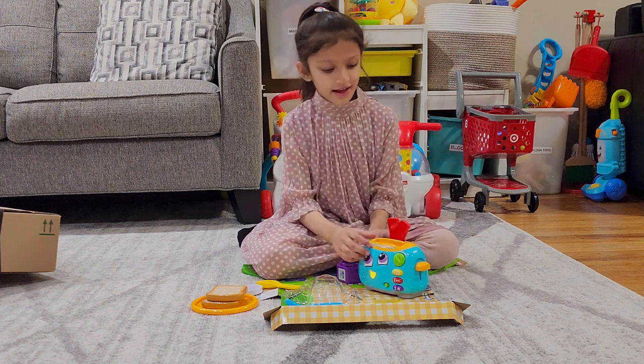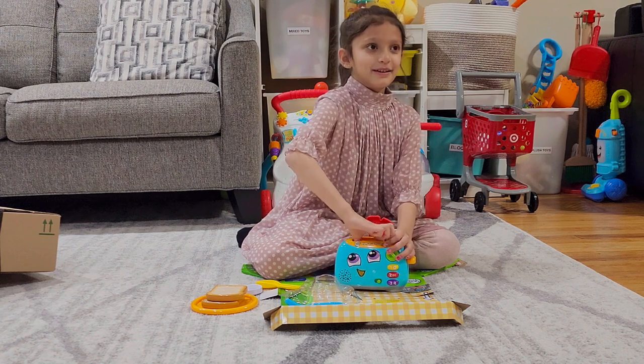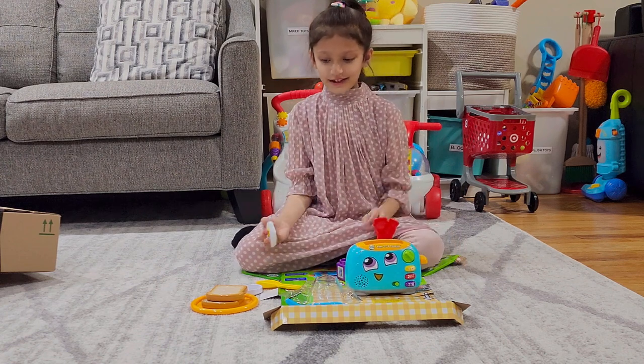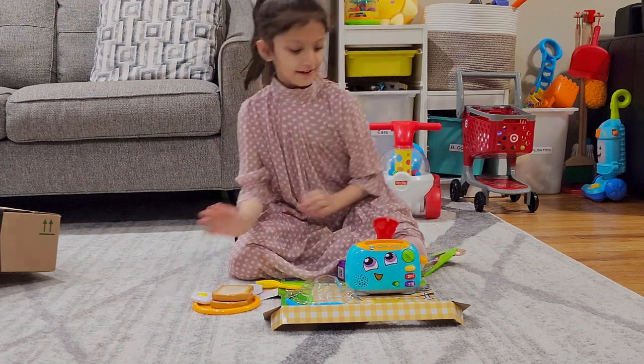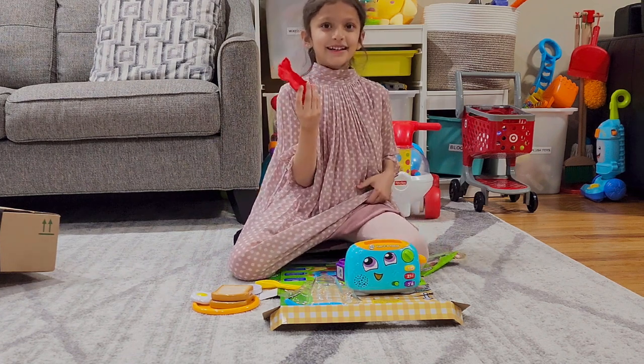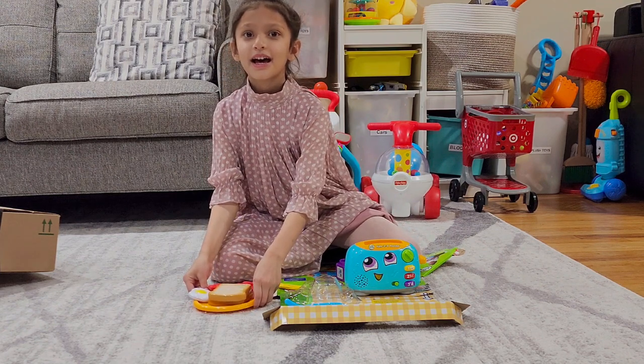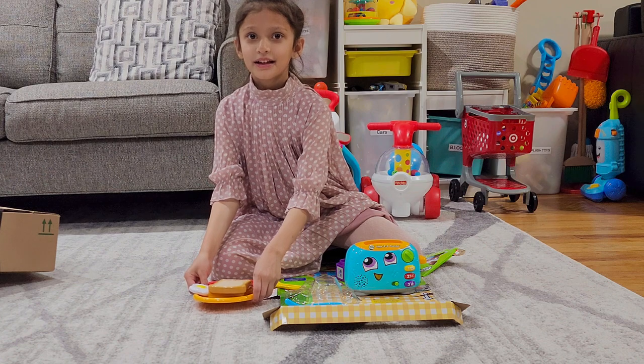Put this. Green dial. Pop. That's it. And here the egg is ready. Let's put it here. What is this called again? Bacon. I think there are different options for the egg and the bacon.